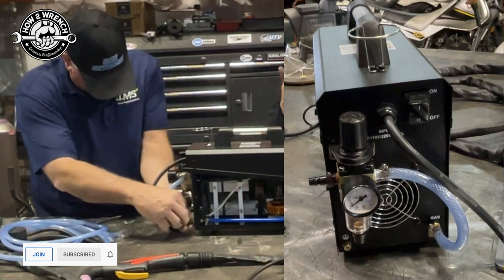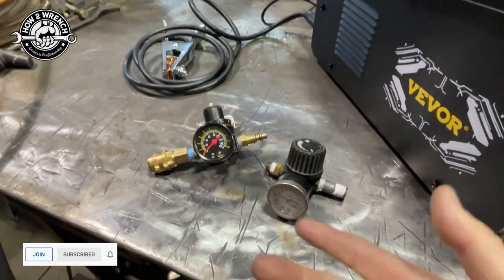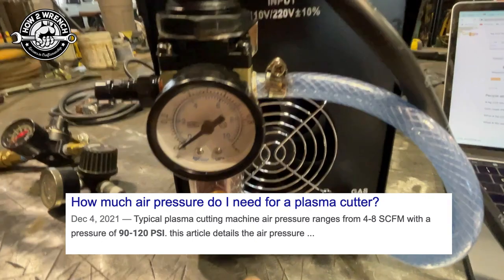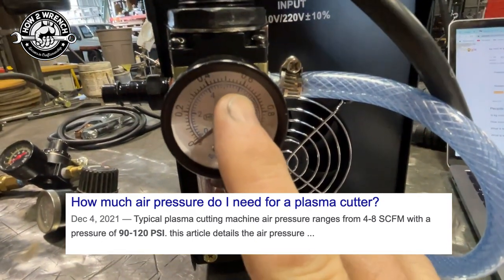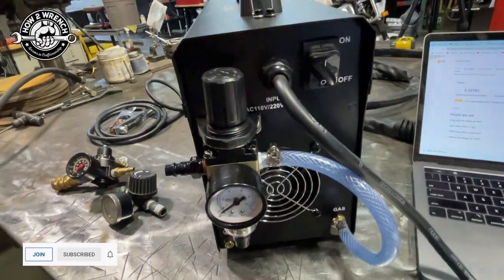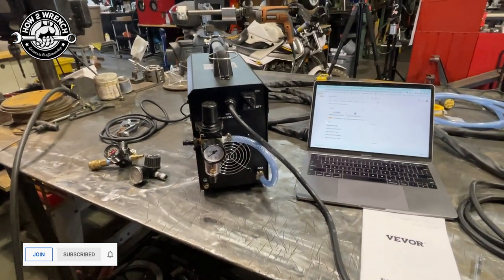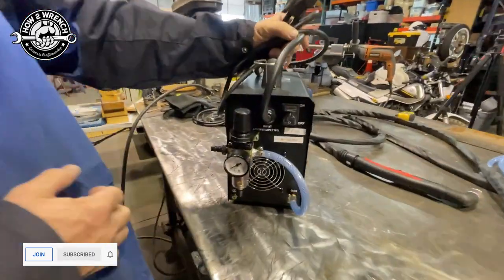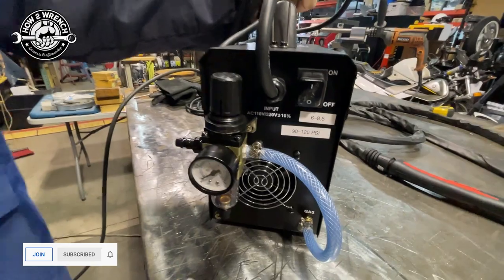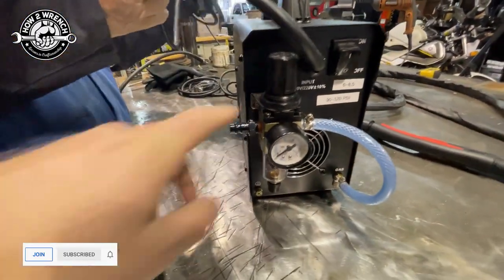One thing to note: the gauge that comes with this is metric only. You're going to see what we did to overcome that - I put a little cheat sheet label on the unit to convert. If you had old regulators around you could just swap one out, otherwise I'll put a link to Amazon below. Average PSIs for plasma cutters are between 90 and 120 PSI depending on material thickness, which translates to about 6 to 8.5 on this regulator. I'll put all the links in the description. We've got little labels on the machine to help figure out PSI and CFM settings.